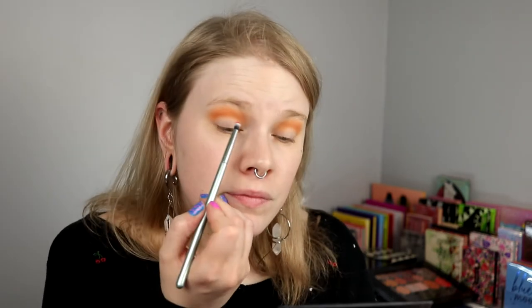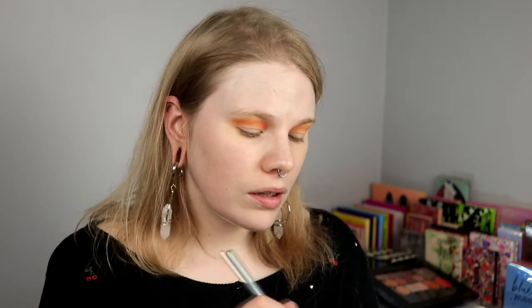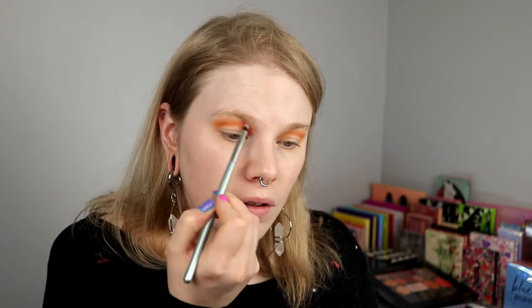Do you know what I want to do that I should have thought about in the beginning? I want to take this Grimson in my inner crease. So I will take a little brush for that, and I think that I will be able to do that. I just go in here and go on to the other shade as well.